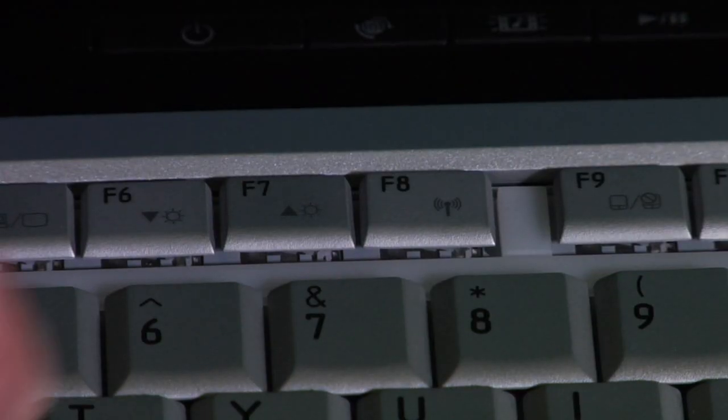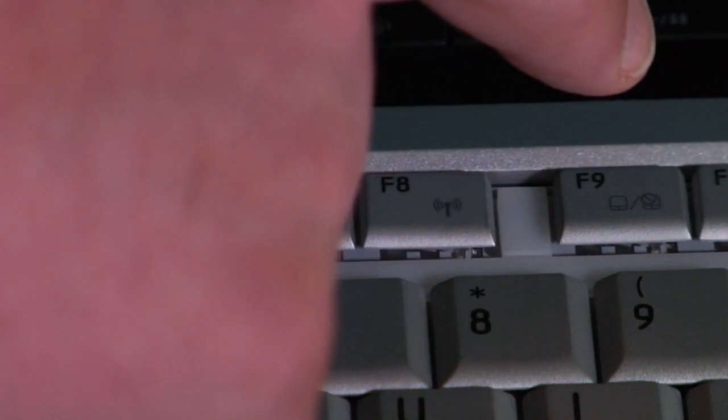Hi, I'm Chris Bryce with Superservice.com, and I'd like to show you how to start Windows XP in safe mode. There are a couple of different ways to do this. The main way is when you start the computer, Windows XP allows you to hit the F8 key, or the function 8 key, to get into the menu that will allow you to go into safe mode.